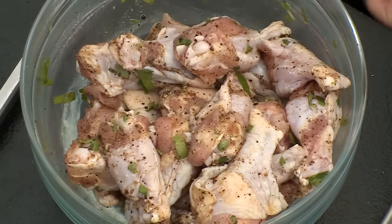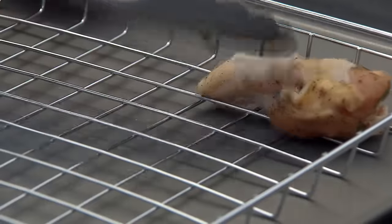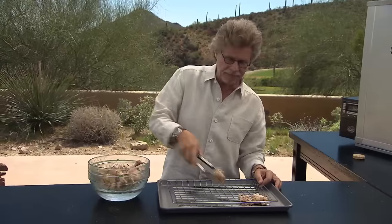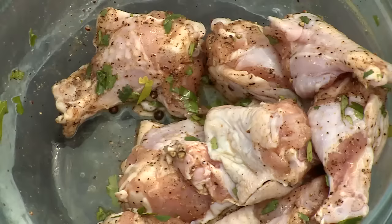Here are the chicken wings after one hour of marinating — nice nutty aroma from the sesame oil. Arrange the wings on the smoker rack with the skin side up. It's very important to have the skin side up, because the melting fat from the skin will baste the wings as they smoke.